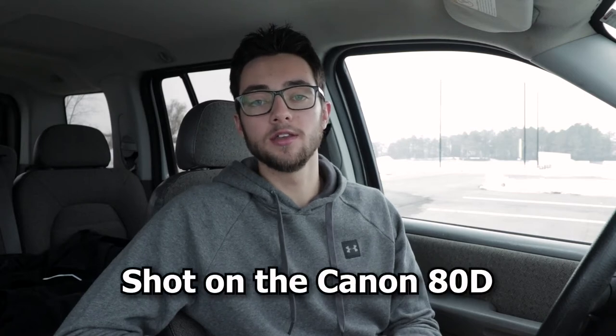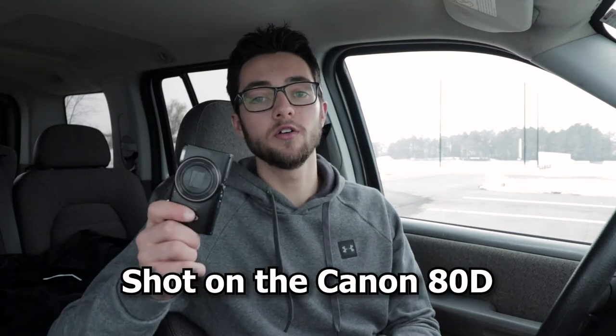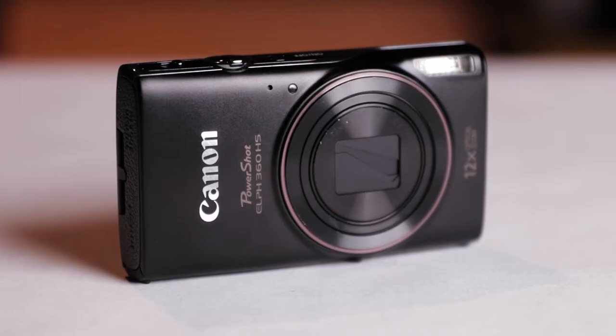Hey everyone, I'm Jake from JacomMedia and today we're talking about the Canon PowerShot ELPH 360 HS. This was one of the first cameras I ever got and it was perfect for me, considering it's a point-and-shoot and I was a beginner not knowing what I was doing.